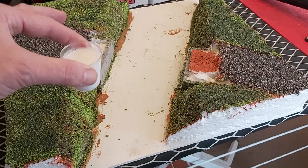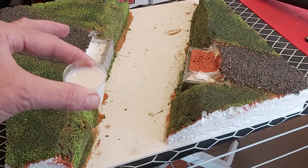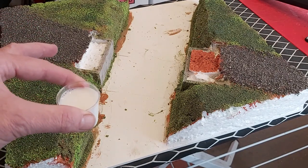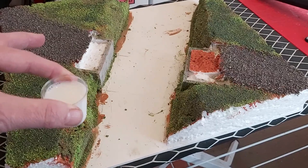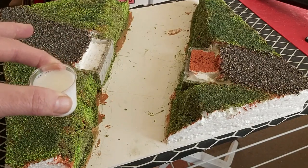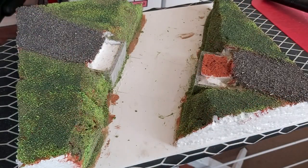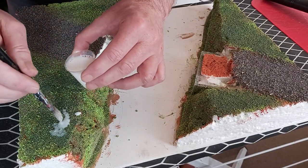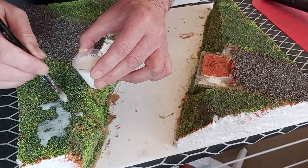What I've got here — it's not milk — is about a 50-50 mix of PVA glue and water. Anytime you're doing anything from nature, particularly things like grass, just remember that nature is pretty random. So the more random you do it, the more effective it's going to be. We're just going to pop this on and you'll see how we go. There's plenty on, and you'll see why shortly.